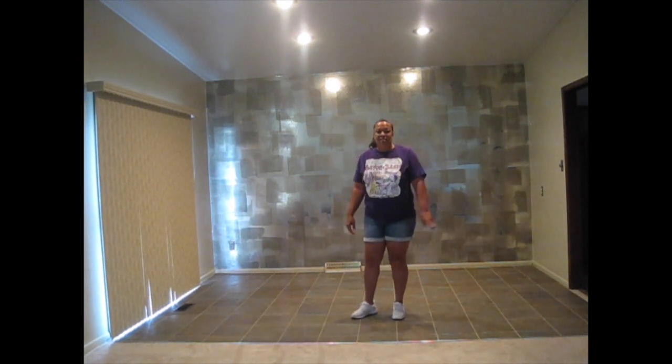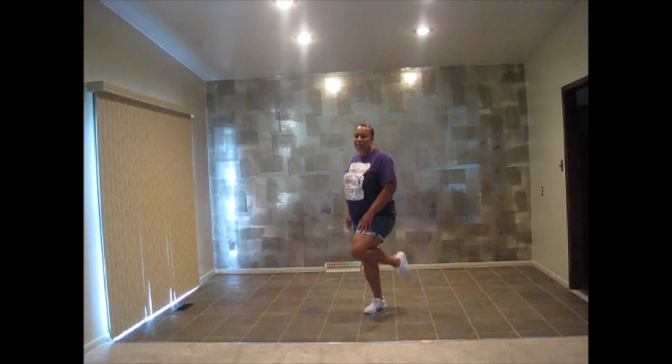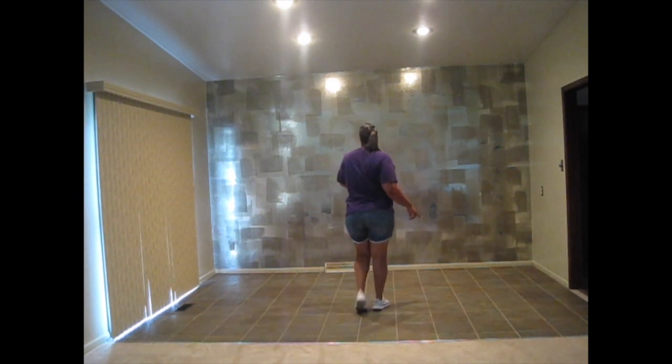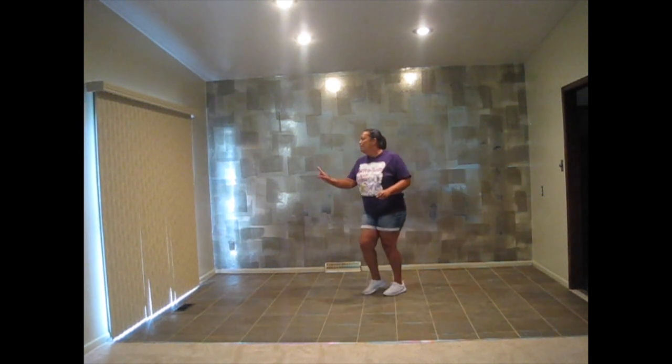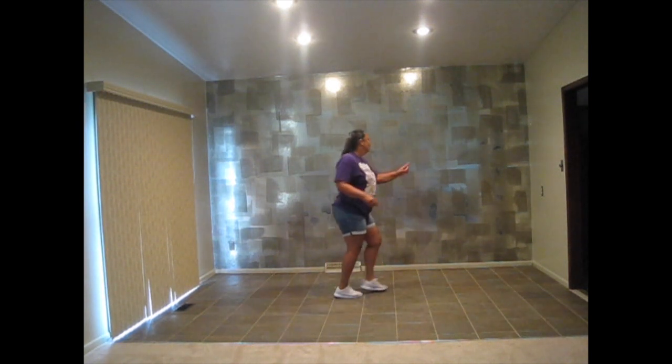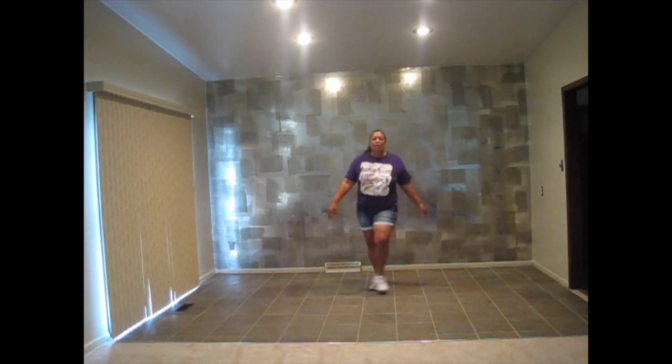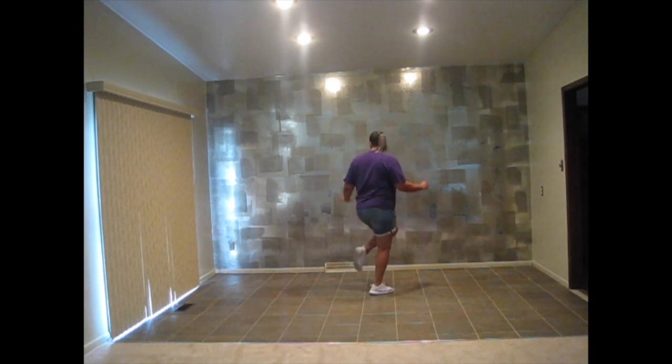Then you do the same thing going back to the front wall with the left. One, two, three. One, two, three. Quarter left. Right half. Left three quarter. Right, left, back, stuff, and cross. Push up. One, two, twist, lift. Then that starts over.